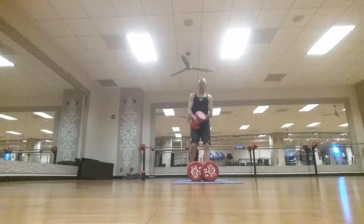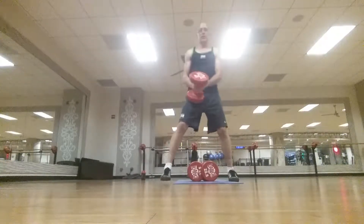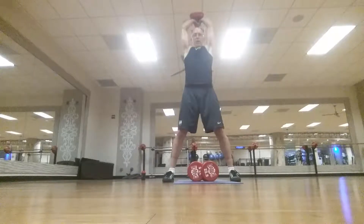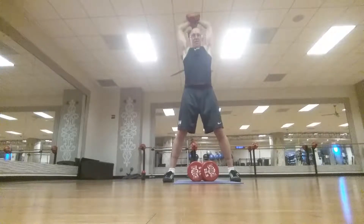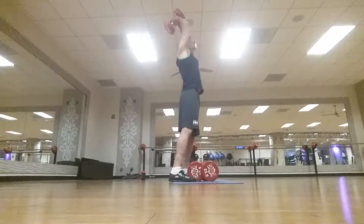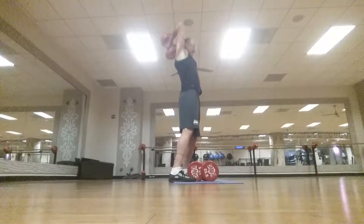Get yourself a heavy weight. We're gonna do lats next. Ready — keep your elbows in, 12 reps: 1, 2, 3, 4, 5, 6, 7, 8, 9, 10, 11, 12.